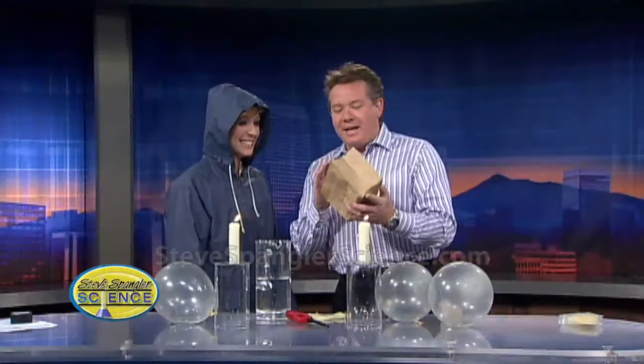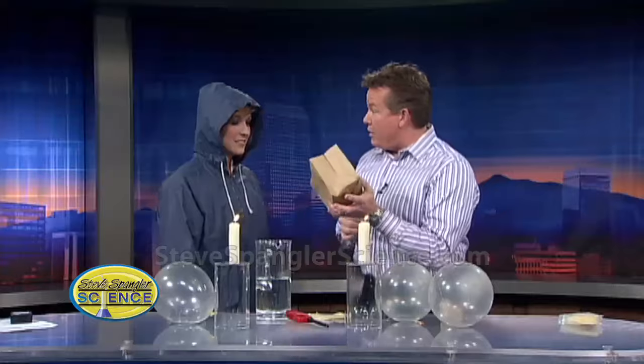Long, long time ago, there was a great experiment where you'd put water in a bag, and then you could actually boil the water in the bag for kids. We're talking about heat transfer and the science of heat, and it wasn't all that impressive to kids, so I just changed it up a little bit and tried water balloons.